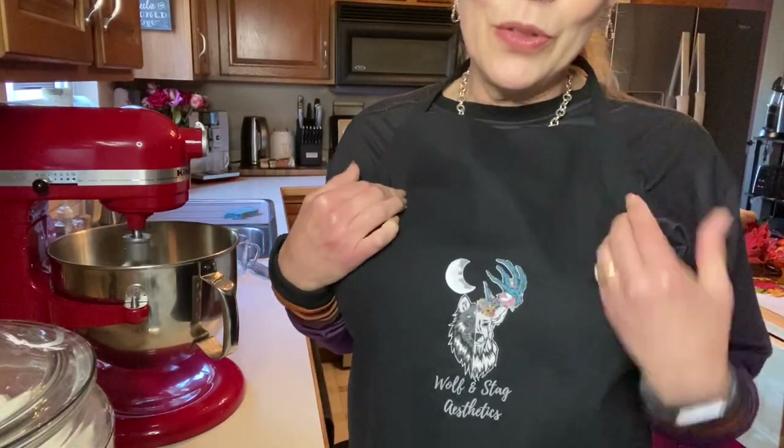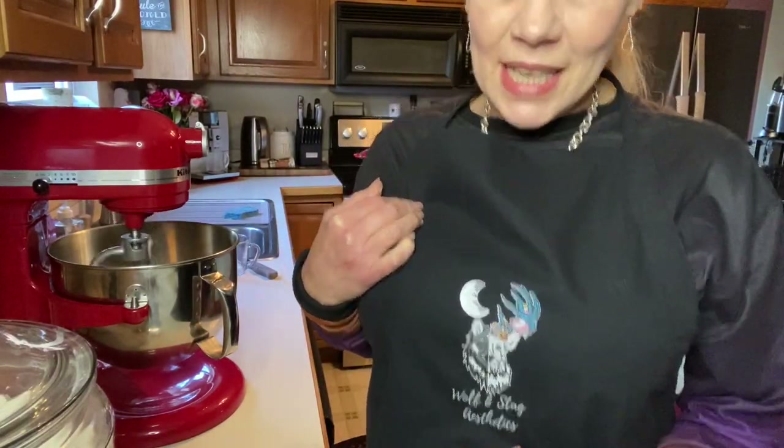While that's mixing for just a minute, I wanted to share my apron. I am wearing a Wolf and Stag Aesthetics apron, which I purchased from my good bestie Jasper. Jasper is actually the owner of this company — she's a fabulous makeup artist. She sells Limelife Cosmetics, which is actually professional cosmetics, not your drugstore variety. I will drop a link in the description box to her website. I'm not a heavy makeup wearer, but I have been promised a makeover and I'm going to hold her to that.